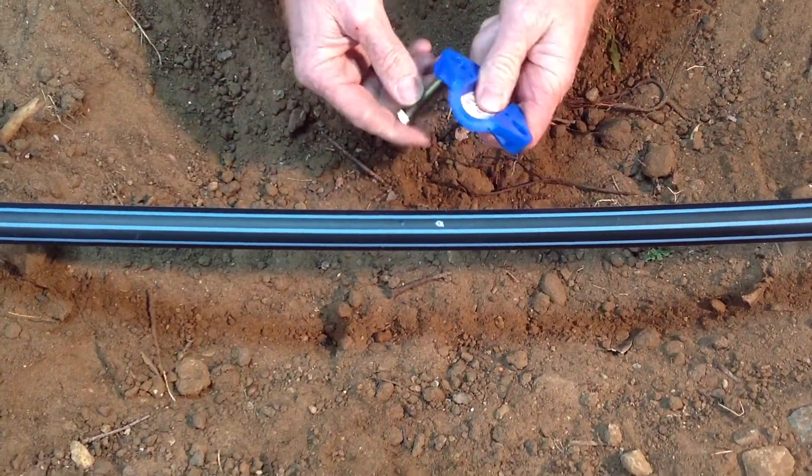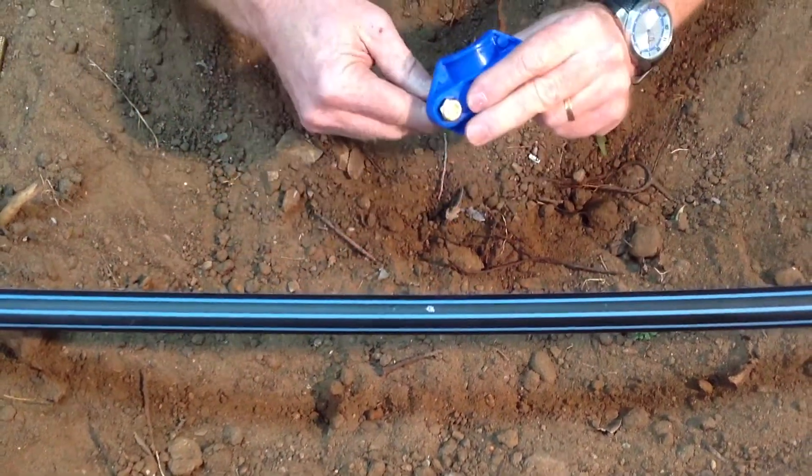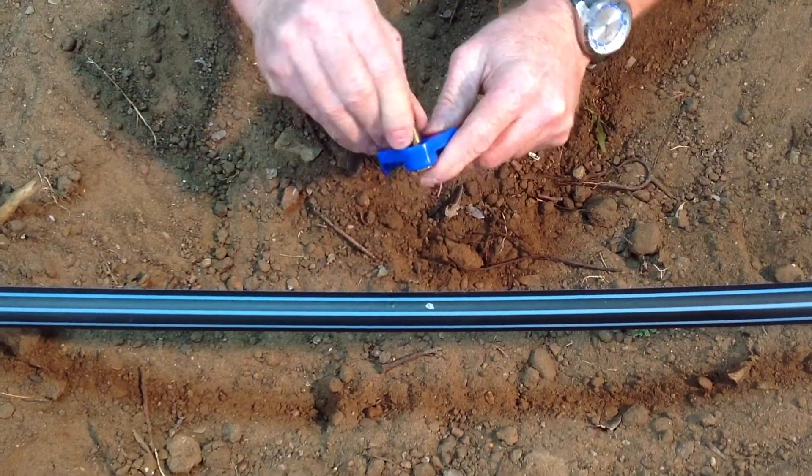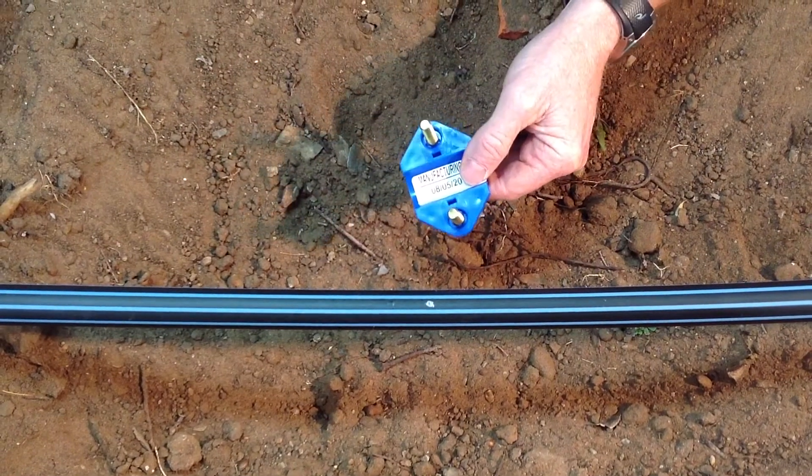Taking the bolts from the packet, install them in the bottom half of the tapping saddle. They have lugs which allow them to be retained.